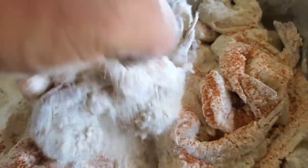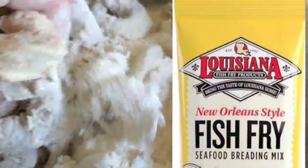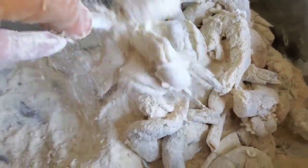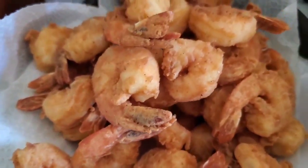There we go, that's looking the way I like it right there. For my personal taste, I still think that nothing competes with the Louisiana Fish Fry in the Orleans style — straight out of the package, you don't have to add anything to it, it's just absolutely delicious. Ooh wee folks, look at that there fried shrimp — don't that look delicious!